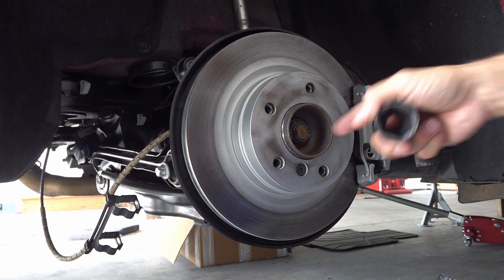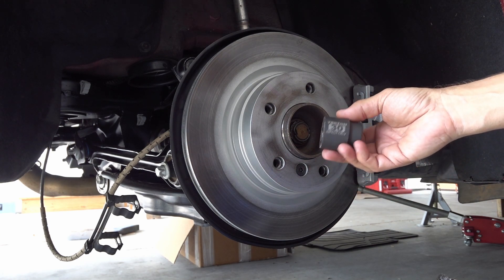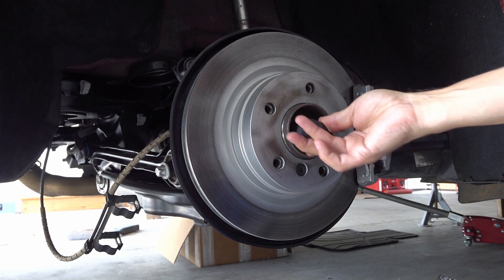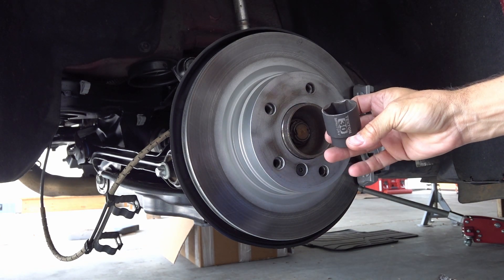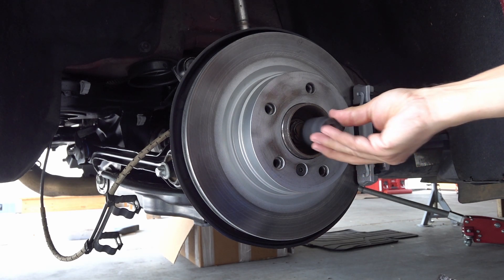The nut that comes on these is 30 millimeter 12-point. Because it's a 12-point, you really have to use a 12-point socket. This is a 6-point, so this doesn't really fit.